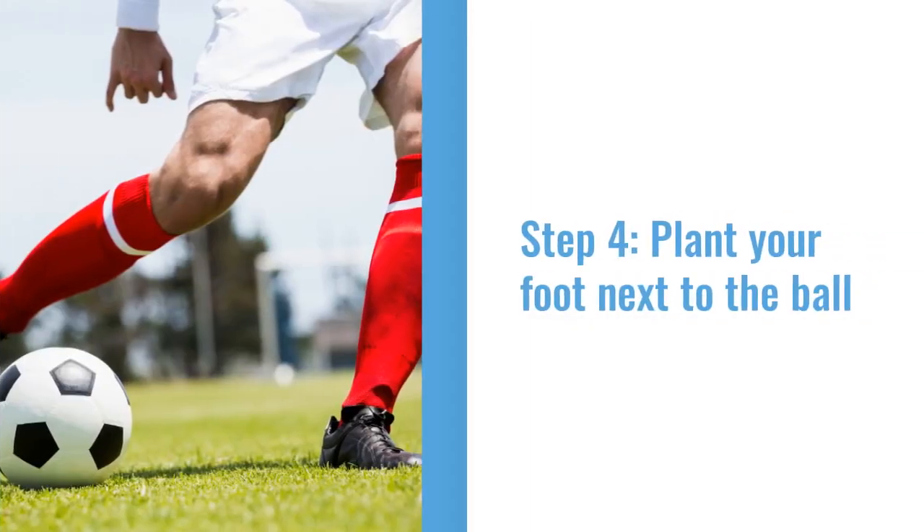The fourth step has to do with your planting foot. This is very important to your shot. You should firmly plant your foot next to the ball and point it in the direction you want the ball to go.